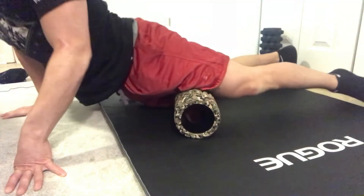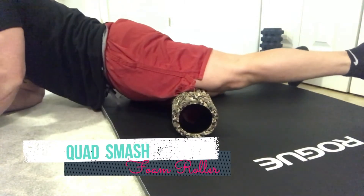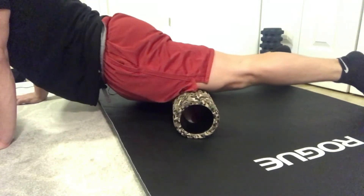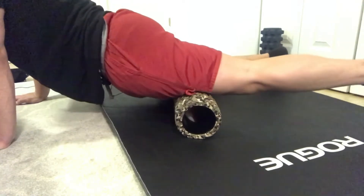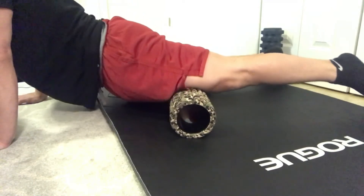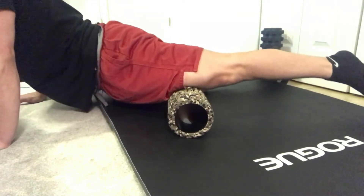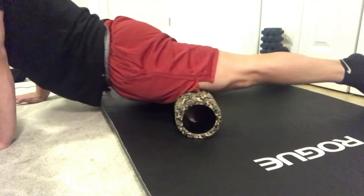We're going to stick with the foam roller but move on to the quads — going upstream from the knee. I'm going to lay down on the foam roller and gently allow my body weight to go into it, rocking back and forth, north and south. You could also go left and right, get some smear and shear on that fascia, or rotate around the quad — whatever feels good and useful to you. Just don't look for pain; just look for that gentle massage feeling.